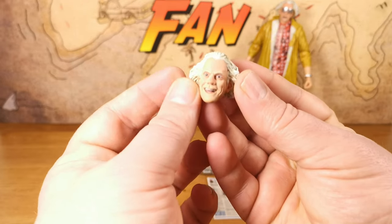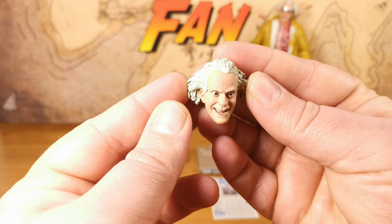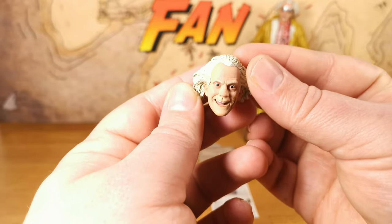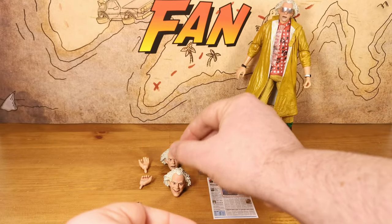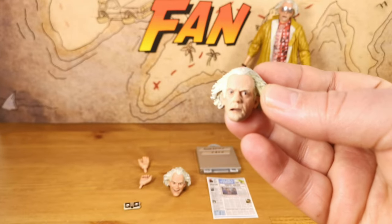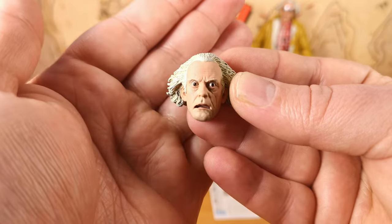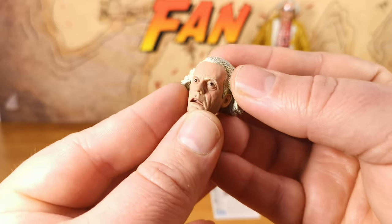Moving on to accessories, we have two interchangeable heads. The first is a gleeful Doc Brown expression — I think it captures that moment in the film where he peels off the rejuvenation skin and says he looks ten years younger. The second is a more serious-looking Doc Brown head for the heavier moments in the movie. Both heads have fantastic detail at the same level as the one already on the figure — one is glasses-free — and the eyes on NECA figures are incredible; these don't disappoint.